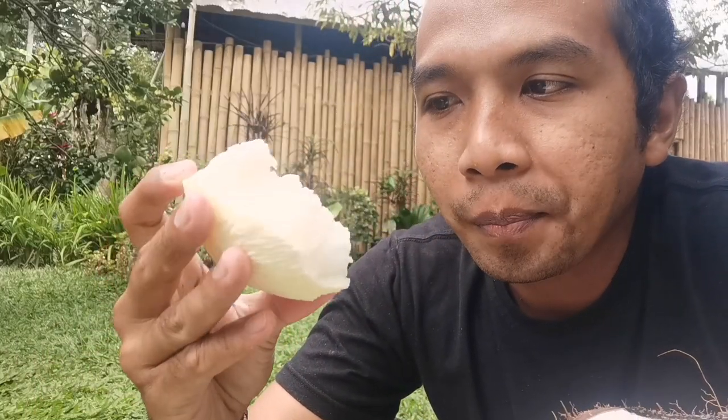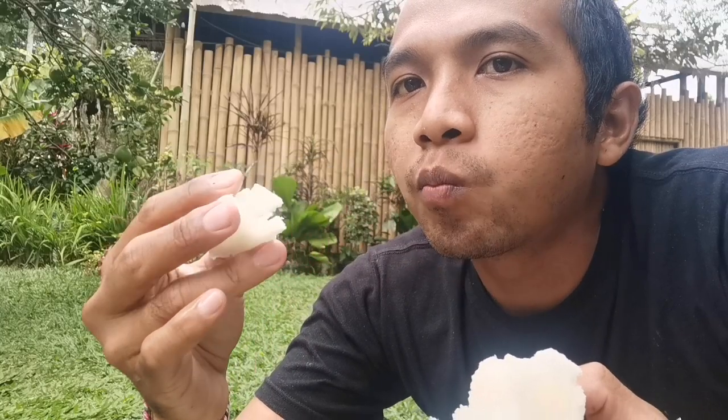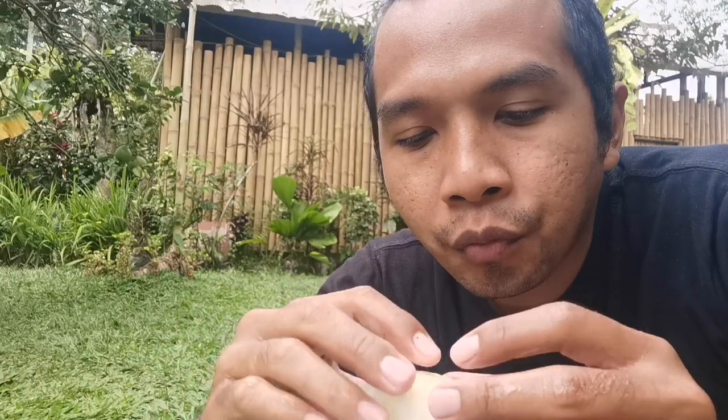Jadi ini akan kita makan. Banyak kandungan airnya. Di Bali dinamakan tombong. Airnya manis. Kayak gabus. (So this is what we will eat. It has a high water content. In Bali it is called tombong. The water is sweet. It has a texture like cork or styrofoam.)